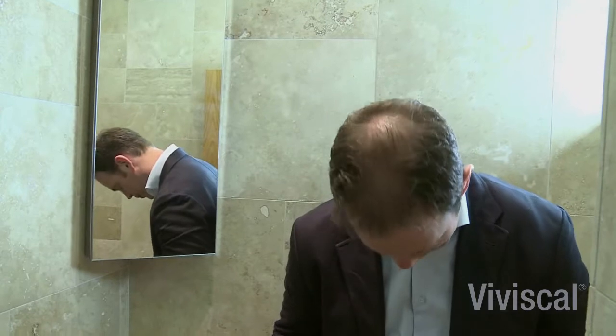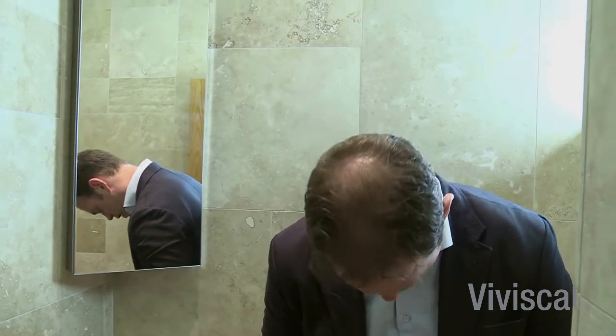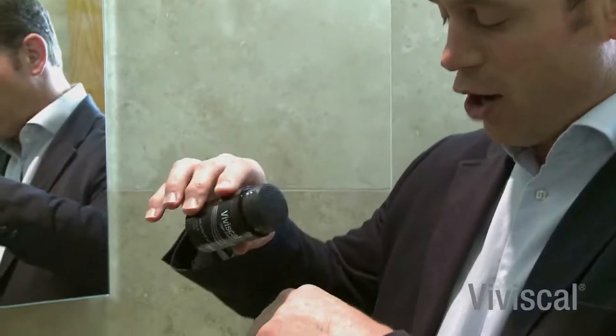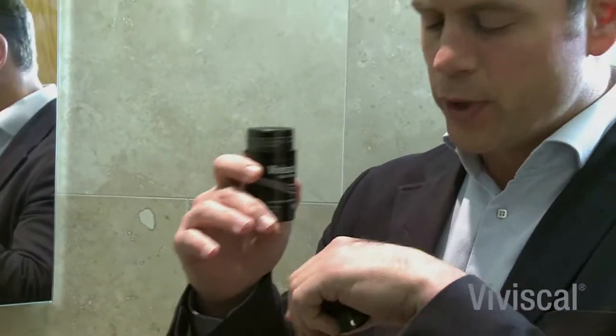I'll just bend my head down so you can see how bald I am on the top. There we go — a bit of light there, you'll see how much balding at the back there is, a bit of a circle at the front. So I'll just put it on my hand to start with, but you can see what it can do just on the hand — a bit of Paul Daniels here.